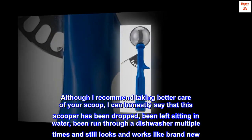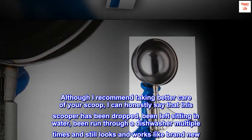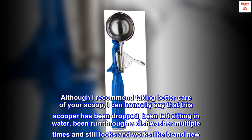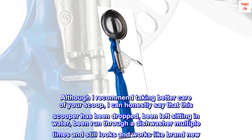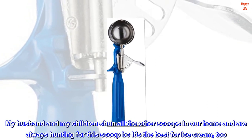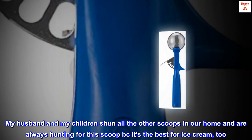Although I recommend taking better care of your scoop, I can honestly say that this scooper has been dropped, been left sitting in water, been run through a dishwasher multiple times, and still looks and works like brand new. My husband and my children shun all the other scoops in our home and are always hunting for this scoop because it's the best for ice cream, too.